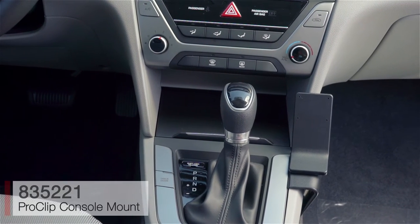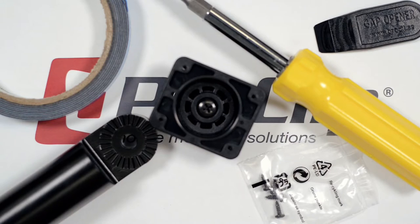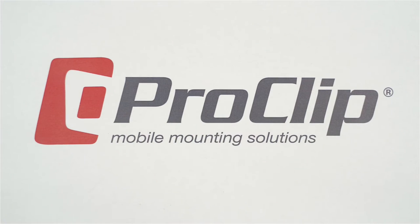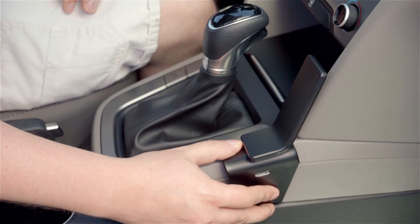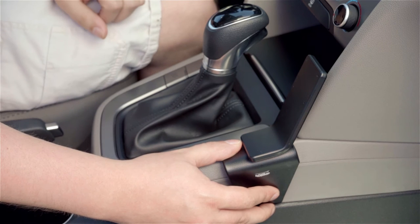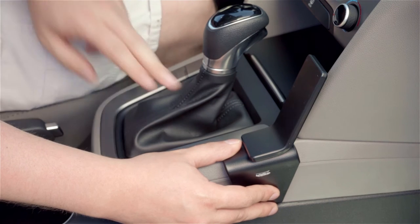We're in a brand new Hyundai Elantra and we're going to show you how to install the Pro Clip console mount. There are a few things we want to go over first: make sure you read over the instructions and familiarize yourself with all the photos so you know how the mount is installed before you start. Second, make sure you do not attach anything to the mount's faceplate before you attach the mount to the vehicle.